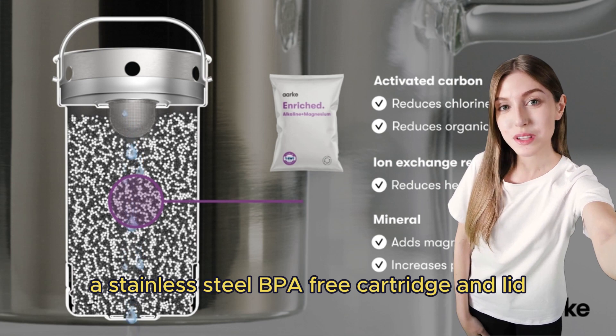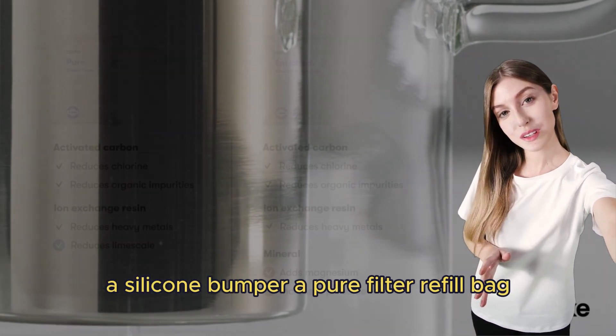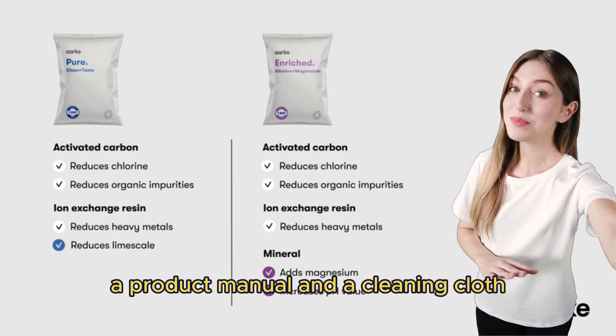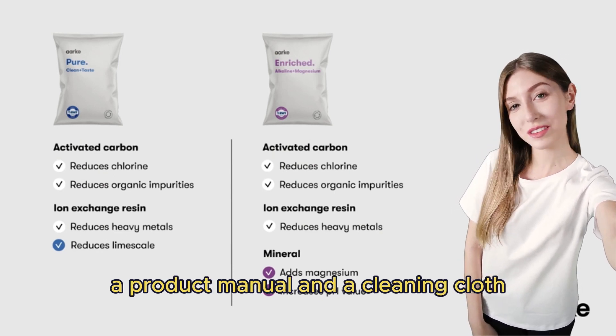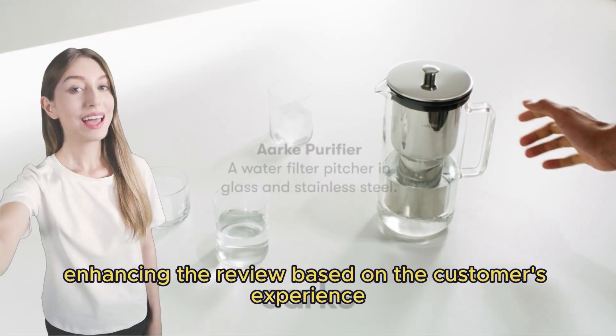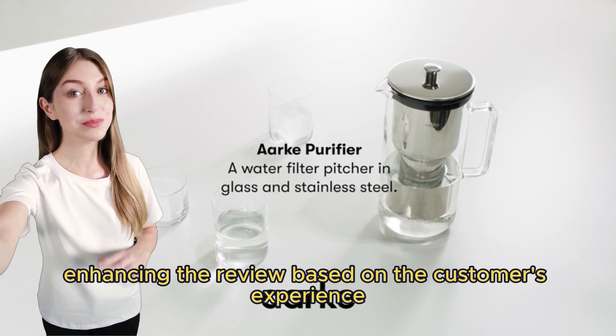The complete set includes the glass water carafe purifier, a stainless steel BPA-free cartridge and lid, a silicone bumper, a pure filter refill bag, a product manual, and a cleaning cloth, making it a comprehensive solution for purified water at home.